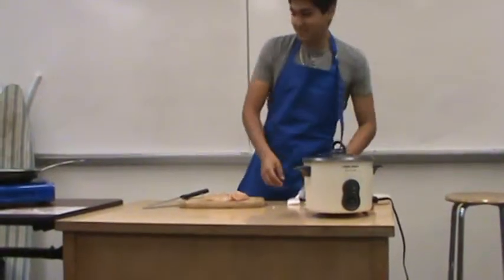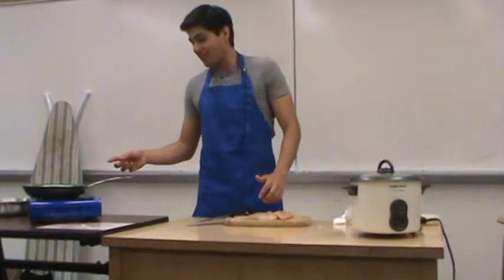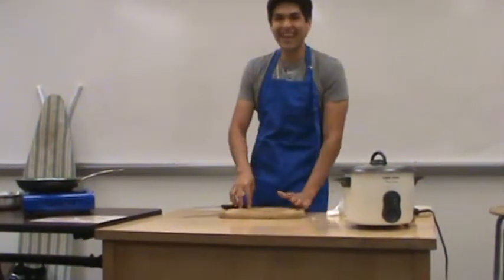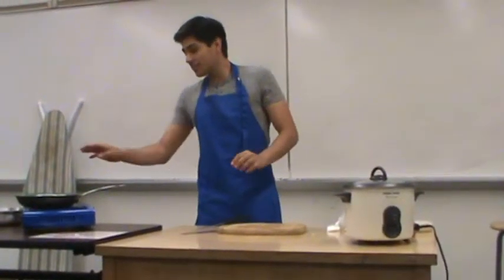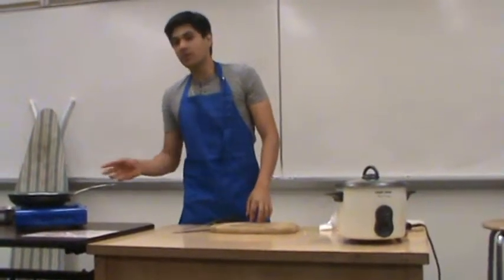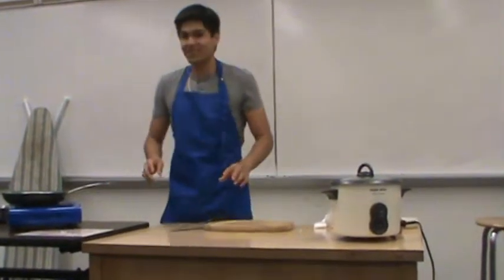Once this is done, you're going to put it on the grill that's supposed to be preheated and has olive oil on it, and then just put it on there. Don't touch it, just leave it there, because if you keep flipping it, it's not going to cook and it's not going to get the grill marks that you want. Just leave it for about three to five minutes on each side, and then once three minutes pass, just flip it and do the same thing.